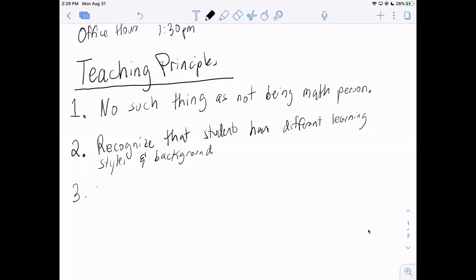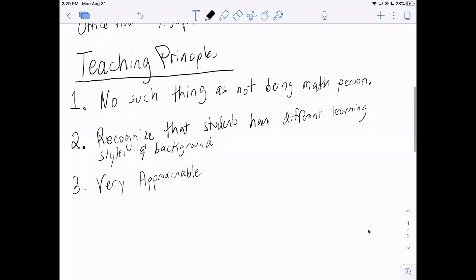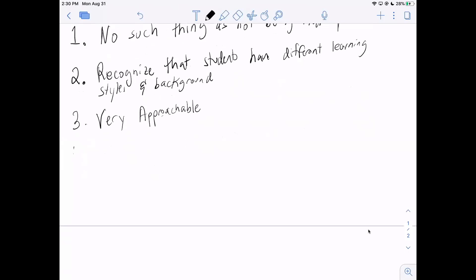Principle three: I try to be very approachable. Always feel free to reach out to me during class, in office hours, or by email. I'm always happy to talk to students, especially if they want to show that they're interested in getting better at math.